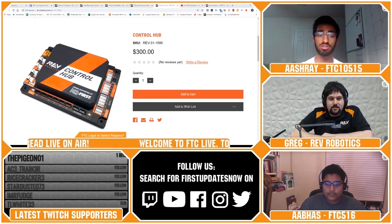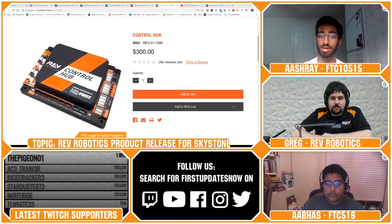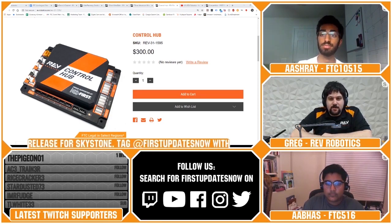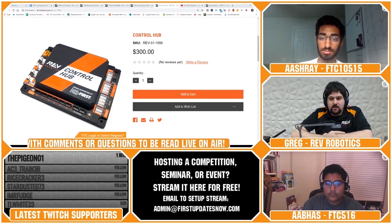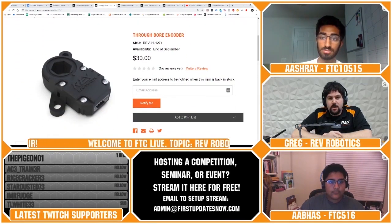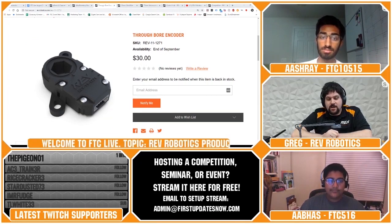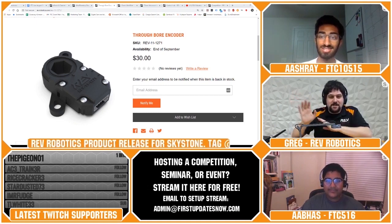Arjun from FTC team 9794 also asks: how will teams wire the encoders, as they have a six-pin connector but the Rev Expansion Hub only has four-pin ports? Is there going to be an adapter cable released soon? The adapter cable comes with the encoder. The encoder comes with a direct six-to-six cable, a six-to-four pin JST adapter, and also an adapter so FRC teams can plug it directly into the RoboRio if they choose not to plug it into the SparkMax.